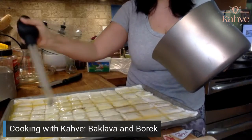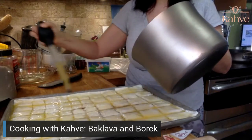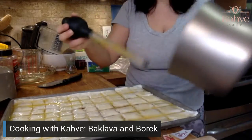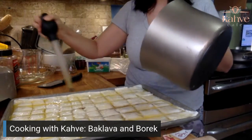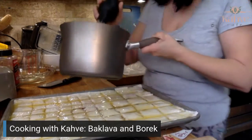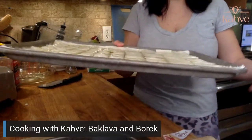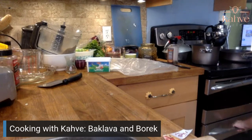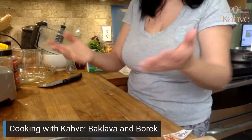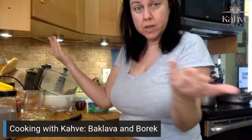Isn't this so easy? Baklava doesn't need to be intimidating. Do you see how fast that came together? Because there's just butter left over, I'm just going to pour the rest on. That's done. Now this goes in your bottom oven, and it's going to cook until it's brown — about 30 minutes. We did baklava in like 20 minutes and it's done.